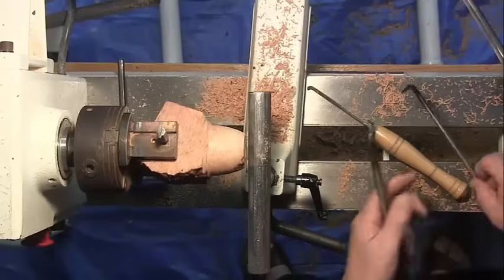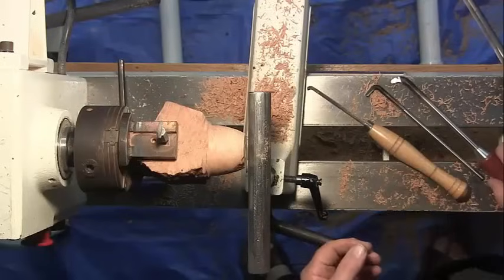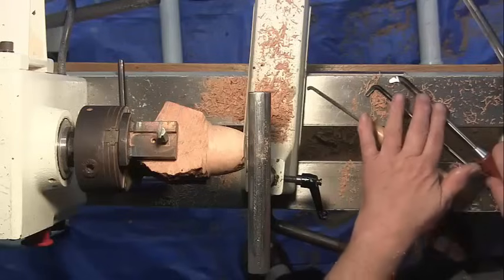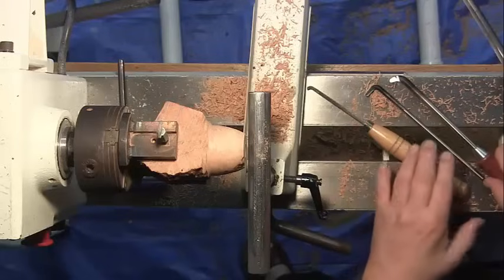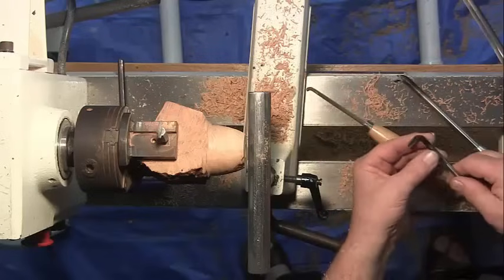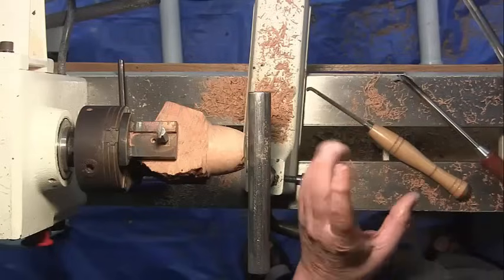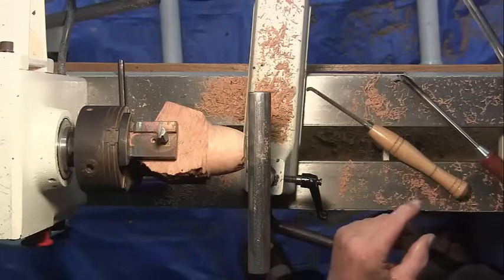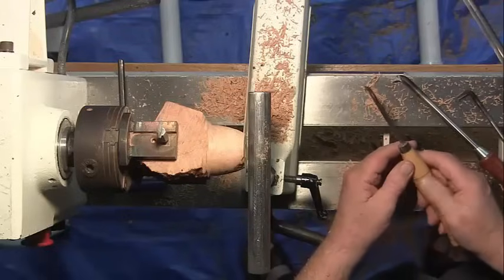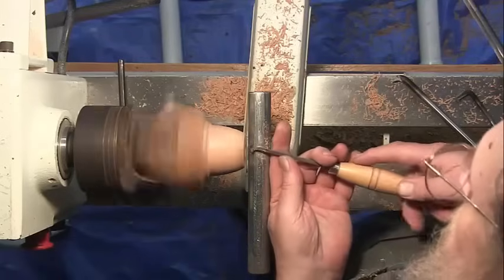Here are three tools I made for hollowing the inside. This one is actually made out of a burnishing rod — I got it for about $14, so it's pretty hard steel. I heat it up, bent it, and ground it. This is Chinese tool steel. And this is also a Chinese tool that I bent and repurposed. I'm going to open up the space a little.